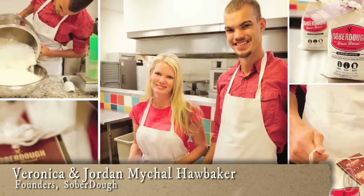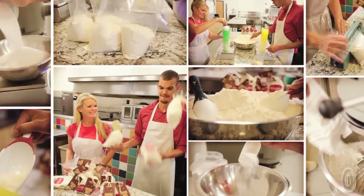Founded by the mother-son team of Veronica and Jordan Haw Baker, Sober Dough is a family tradition they want to share with others.